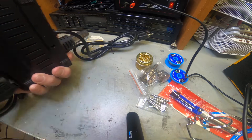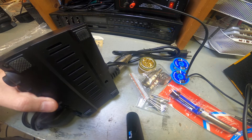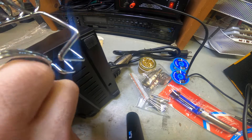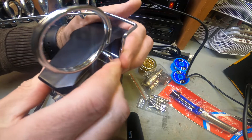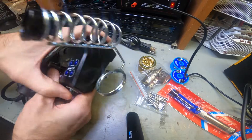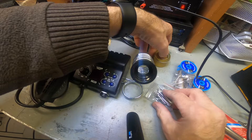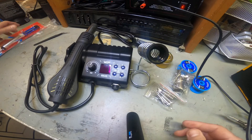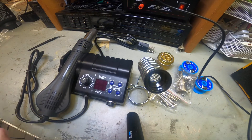Everything is labeled, really easy to use. To install the iron, there's a little notch in the back - you just pop it in the bottom, snap it right in, push it down, and that will hold your iron. The solder extractor we'll just put to the side for now.